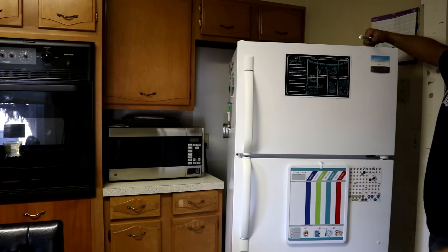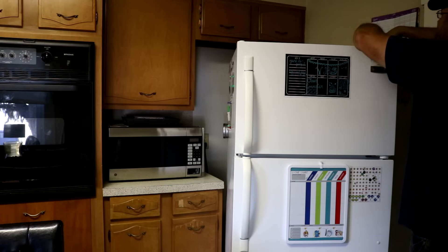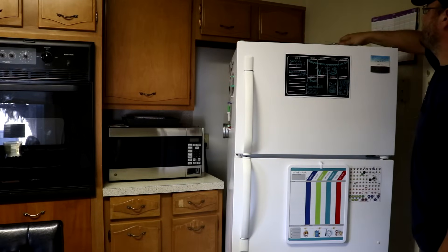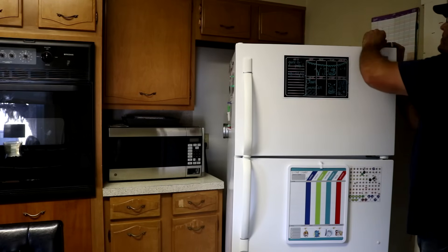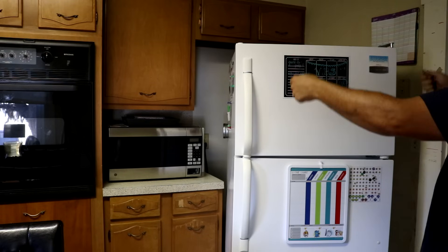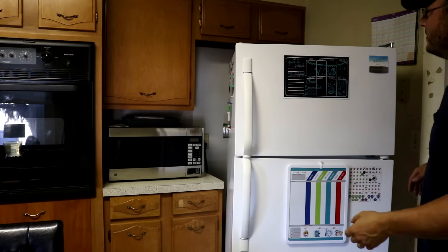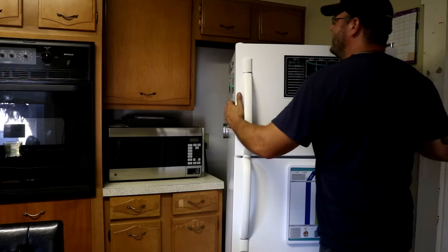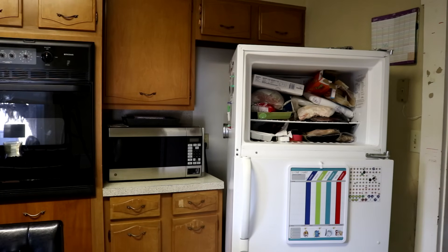That's a 3/8 socket. Now that we've got the screws up about a half inch or so, you can pop the hinge up and the top of the door is free from the refrigerator. Pull the top away, lift it up, and set it down against something like a wall so your stuff doesn't spill out. And that's how you take the freezer door off.